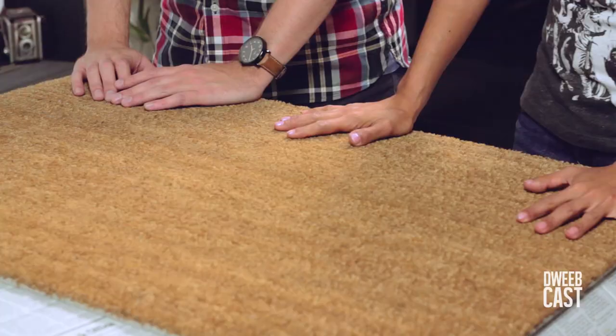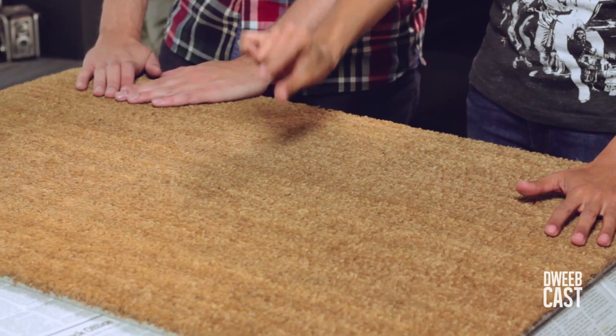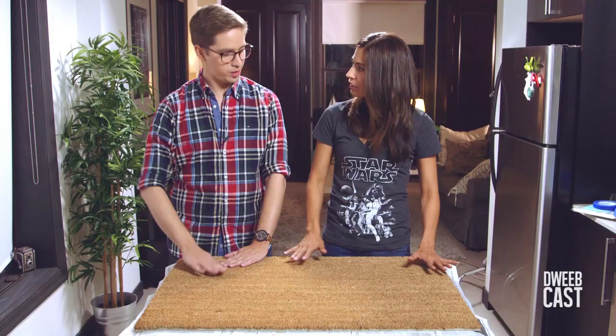First you're going to need to find a doormat of some sort. I found this one at IKEA for $9.99 — ten bucks! And the key is you want to find fibers that are very short, like a Wookiee with a buzz cut.